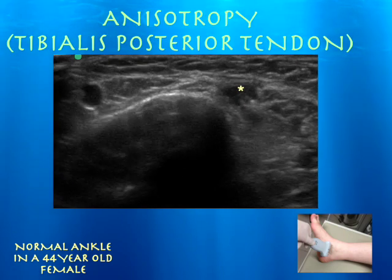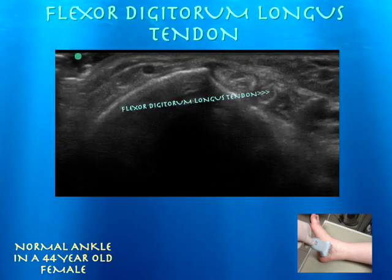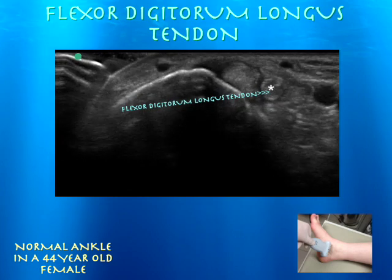There's her tibialis posterior tendon. You can toggle the probe and try to get rid of anisotropy. And now we're going to her flexor digitorum longus tendon.